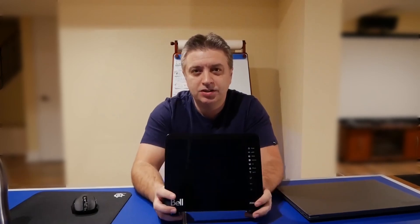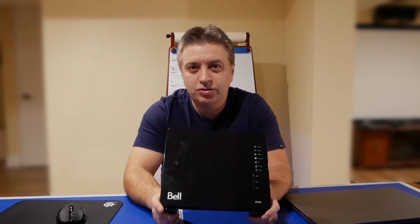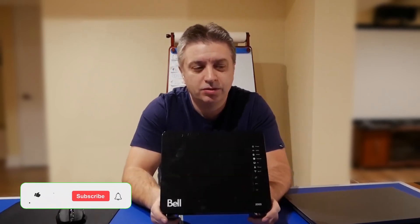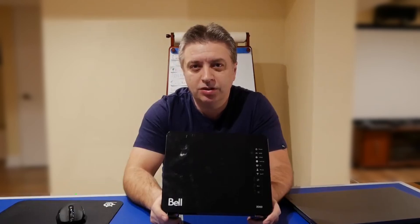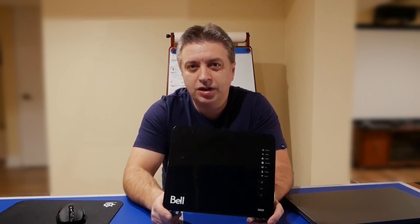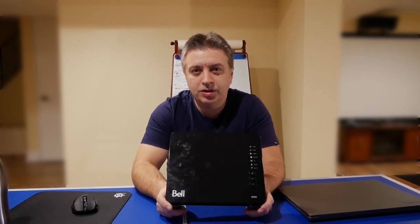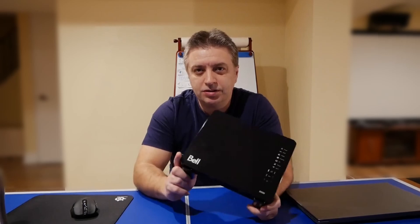Hello guys, welcome back to my channel. Today's video is a short video about the Bell Hub 2000. I had a chance recently to switch my home residential internet with Bell — 500 megabits per second — to a business internet, also with Bell, for 940 megabits per second. For Bell business, they install this kind of router.